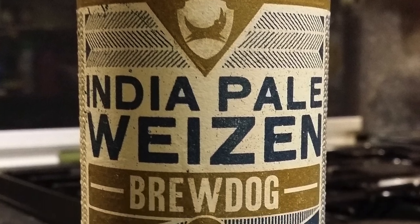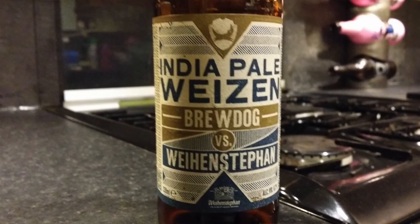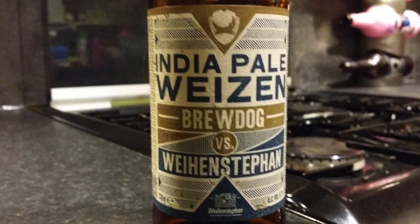It's beer o'clock on Real Little Craft Beer. Today we're going to beer from Brewdog - a bottle of their Brewdog versus Weihenstephan India Pale Weizen. It's a collaboration with Weihenstephan, the world's oldest brewery. So it's a concept really of a younger, fresher firebrand of a brewery in Brewdog versus the world's oldest brewer.